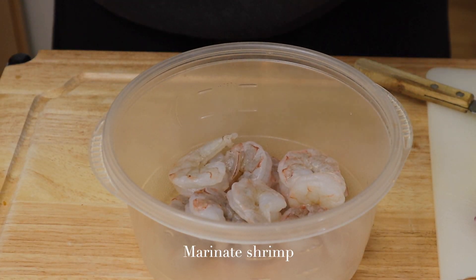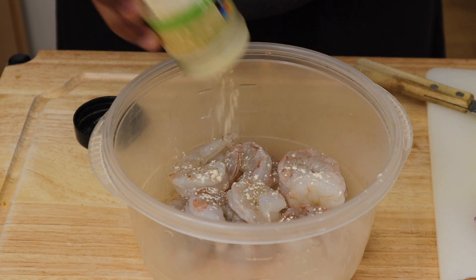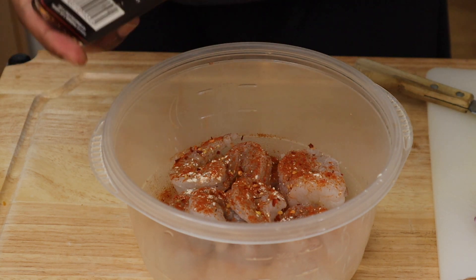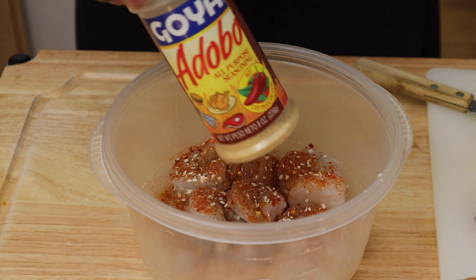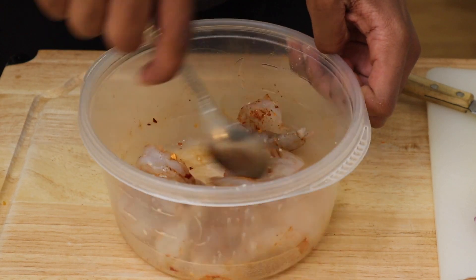To start off, I'll marinate the shrimp in a bowl. To season, I will be using a good helping of garlic powder, some salt, red chili powder, red chili flakes for extra spice, some black pepper. In the absence of sesame oil, I'll be using sesame seeds, and some all-purpose seasoning. And you want to just mix that all together.